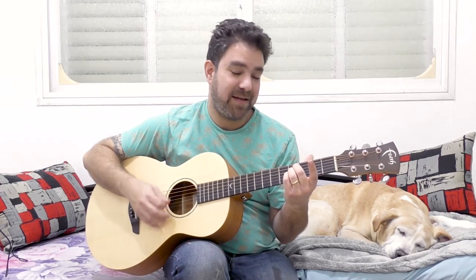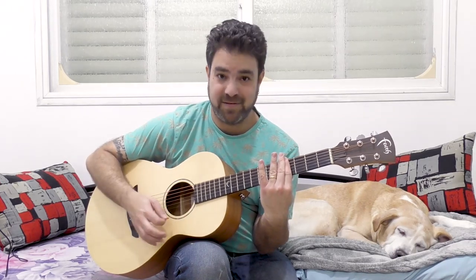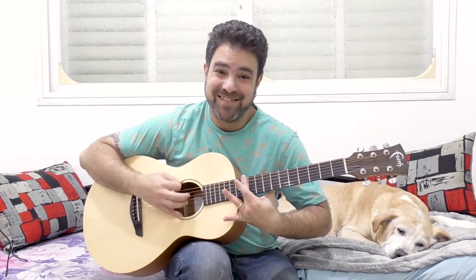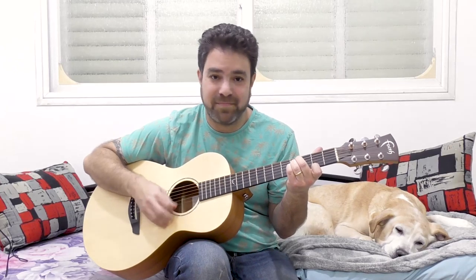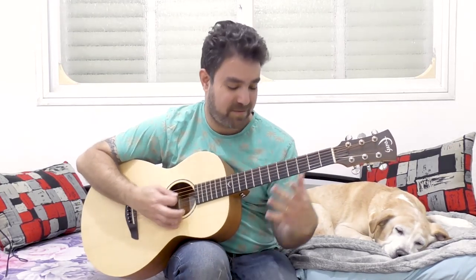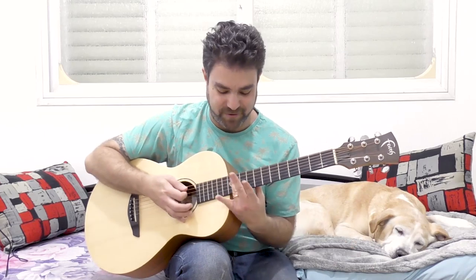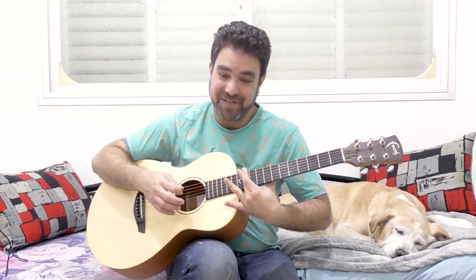If you want to play D, you're going to go to 7 — bar on 7. Because G, A, B major, C, and D. If you need F sharp, it's going to be on 11. So you can do B minor, A on 2, G on 0, and F sharp on the open — and F sharp on 11.